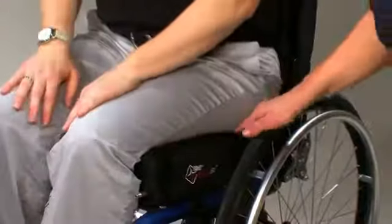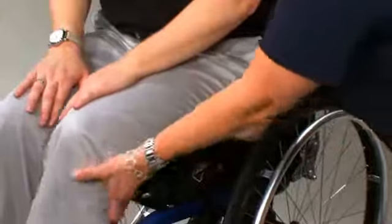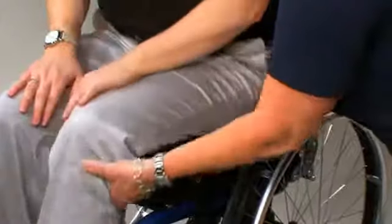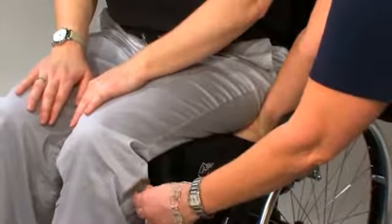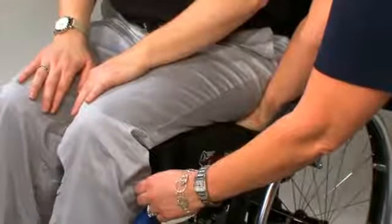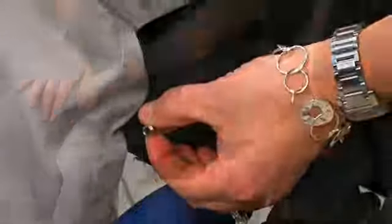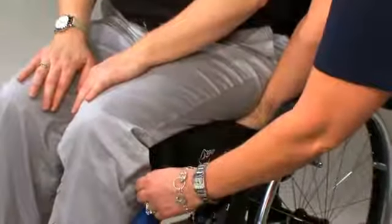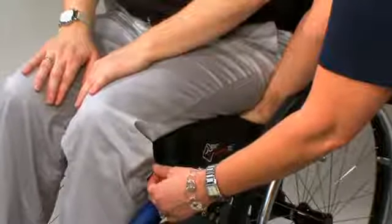Next, slide your hand between the cushion and the individual's bottom. Lift the individual's leg slightly and feel for the lowest bony prominence. Then, lower the individual's leg to a sitting position. Once this has been achieved, turn the valve counterclockwise to let out air while keeping your hand under the user's lowest bony prominence.